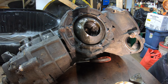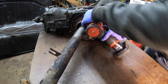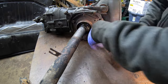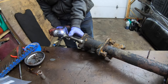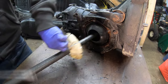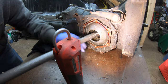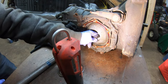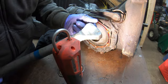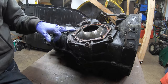Let's grab the impact gun, flip the transmission around, and yank the other side. These plates are in great shape, and the axle shaft itself is very good as well. Now we're going to go ahead and take the side cover bolts off.